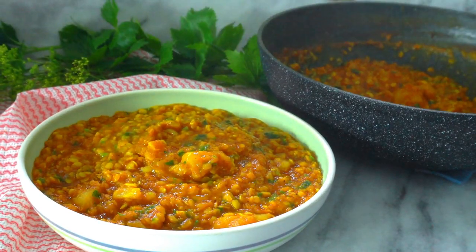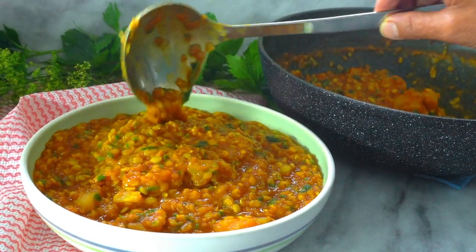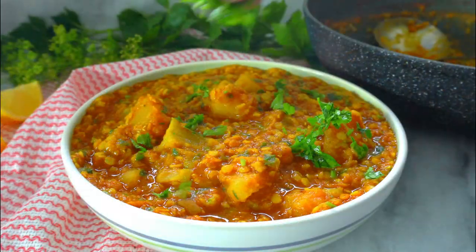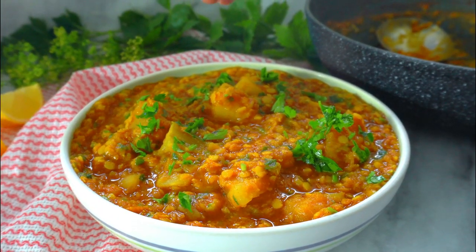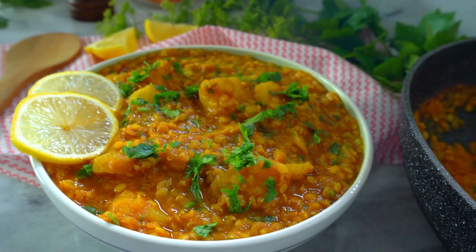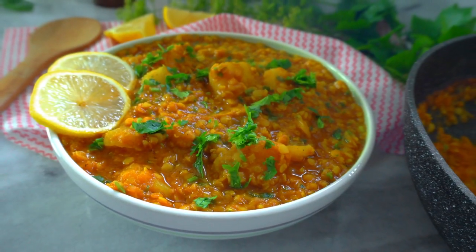Hello food lovers! Today I have for you an easy lentil and squash recipe. It's really healthy and delicious, and the best part is you can make a big batch of this for your meal prep for the week. If there are leftovers, you can freeze it for later use. So let's get started.